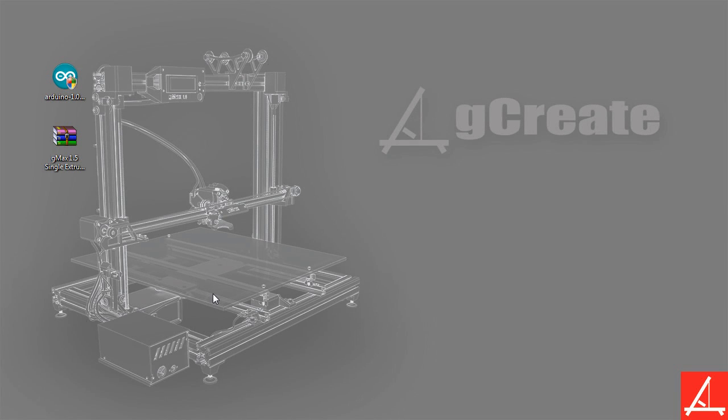Hello everyone, Gordon LaPlante here from GCreate, and today we want to do a quick tutorial on how to install firmware onto your printer. This is for pretty much any printer that has an Arduino controller and using a RAMPS shield, so pretty much any RepRap styled printer this tutorial should work with, but this is obviously tailored towards the GMAX because of our specific settings. We're going to be using the Arduino program and the Arduino environment itself to upload the actual firmware.